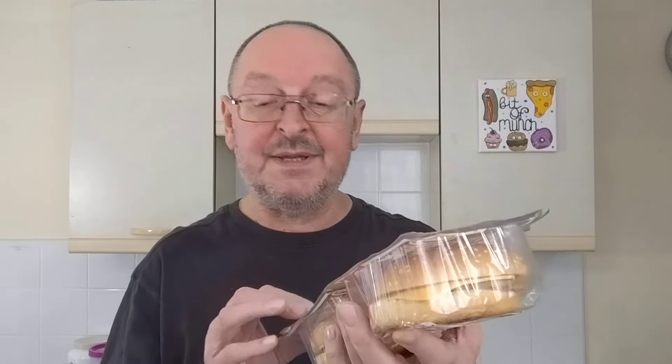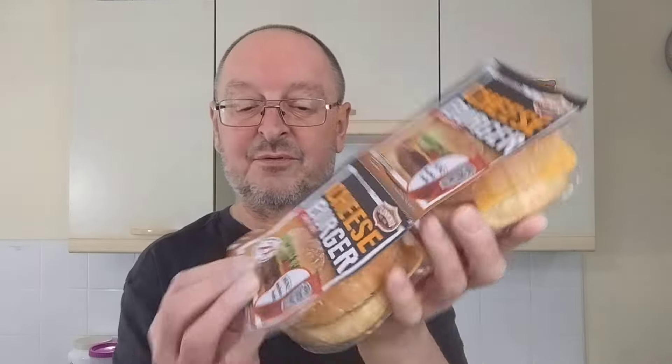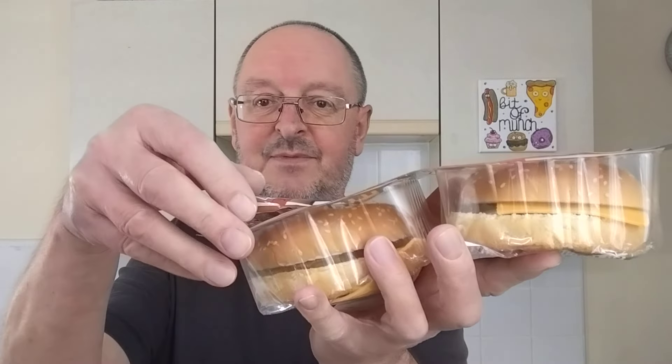They also had, for the same price, packs of two chicken burgers and packs of two hot dogs. I didn't get them, I just got the cheeseburgers. As you can probably see, I've already undone one of them. I'm going to be cooking these in two different ways — I'm going to microwave one and air fry one, well, air fry the burger and toast the bun.